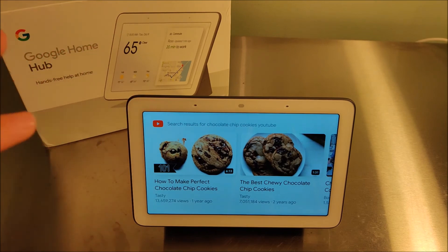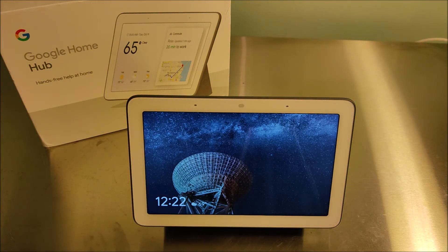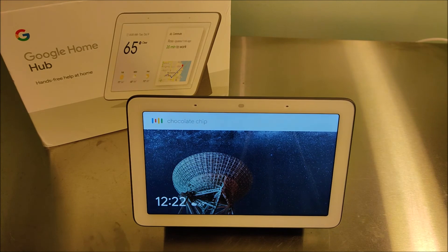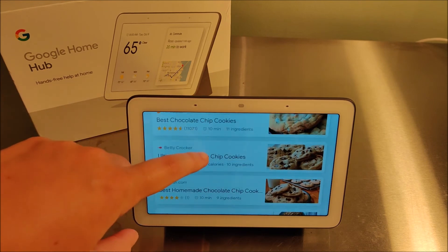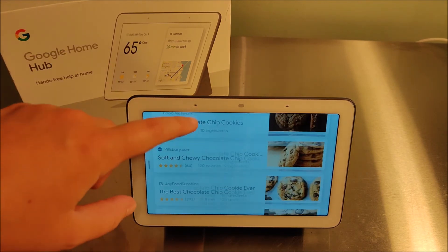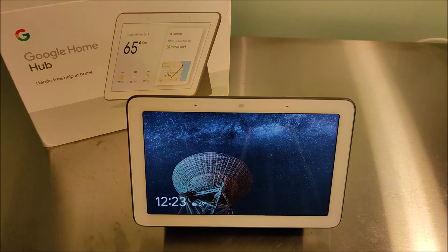This is also a great device to have in your kitchen — not just for YouTube videos, but you can also just search for recipes in general. Going back to the home page: 'Hey Google, chocolate chip cookie recipes' — and it replied, 'Here are some recipes I found,' curating a list of different recipes. You can select whichever one you want and take it through the step-by-step process. It's a great device to have in your kitchen if you're looking for something that makes it easy to browse and follow recipes.